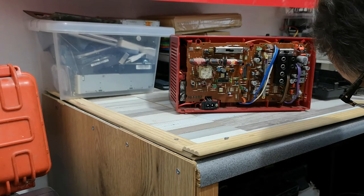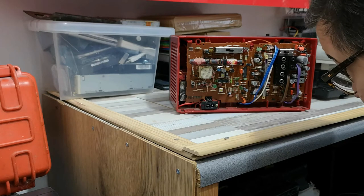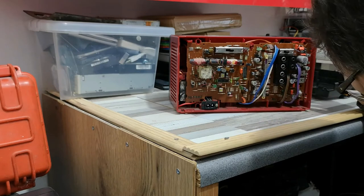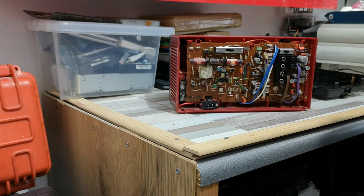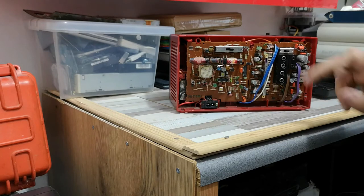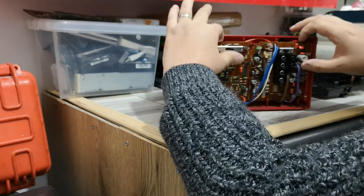Quite nicely laid out — very neat. Quite a few resistors on there as you would expect, and a couple of chips. I'm trying to find which one will be the amplifier. I guess this one with the big heat sink is probably our amplifier. It looks like someone's been in here already with the switch cleaner, so we don't need to do anything about that. Good to know.